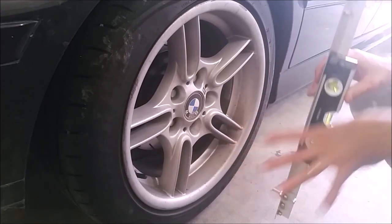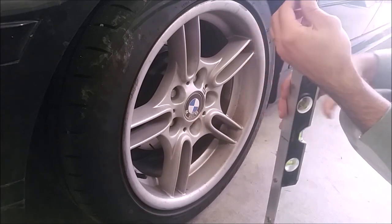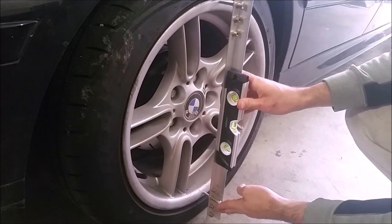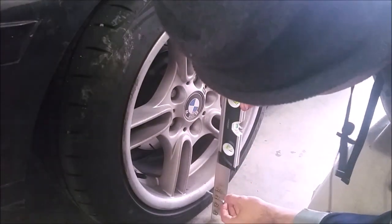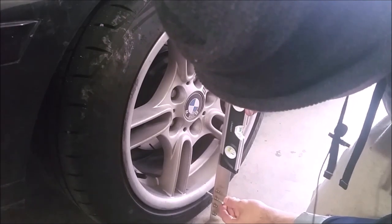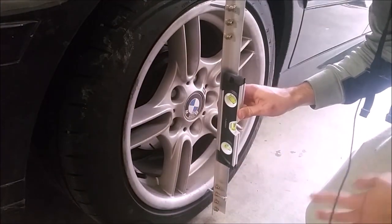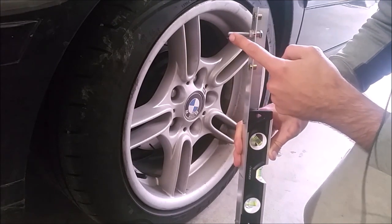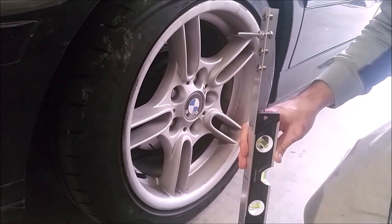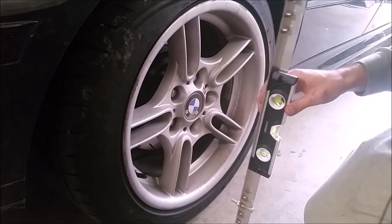I've already measured the camber at this wheel so I'll just show you how I did it. The top bolt is advanced all the way and the jam nut tightened. I center the gauge on the wheel and then adjust the bottom bolt until the bubble level is centered. When the bubble is level, one bolt is much shorter than the other, which tells me I have negative camber. I measure the length of each bolt, take the difference, and that gives me side B of my triangle.